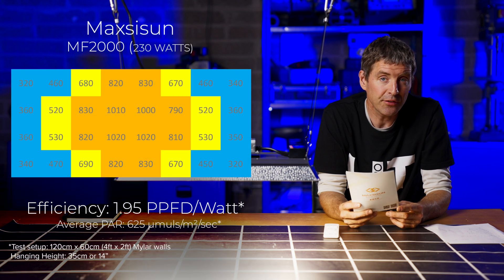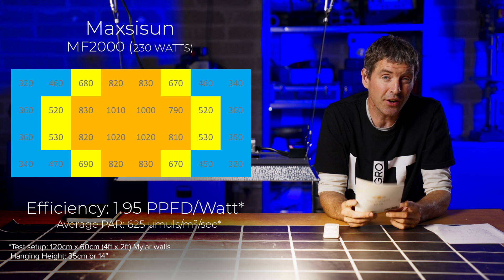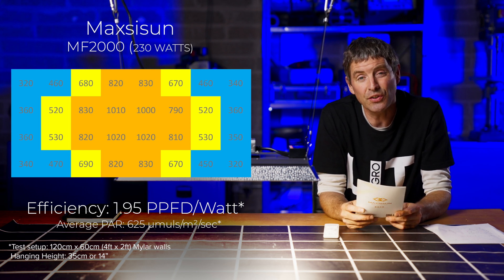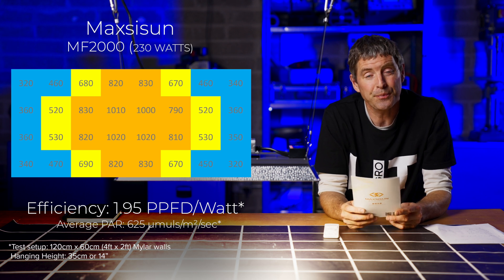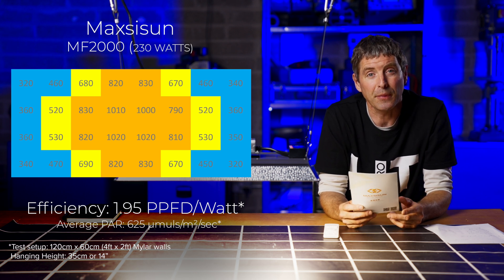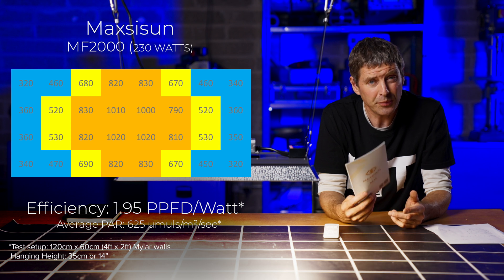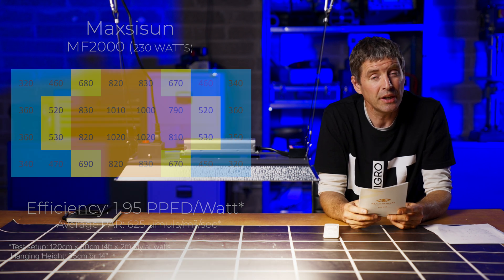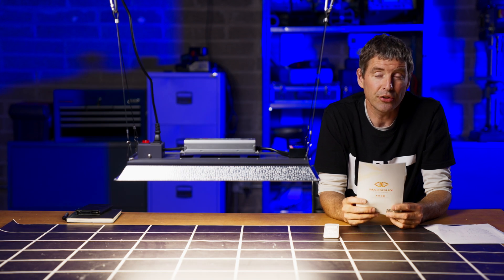In a four foot by two foot area, the average power was 625 micromoles, again at 14 inches hanging height, giving a system efficiency of 1.95 usable PPF per watt. For a fixture which is this good value for money, it was a really excellent result.